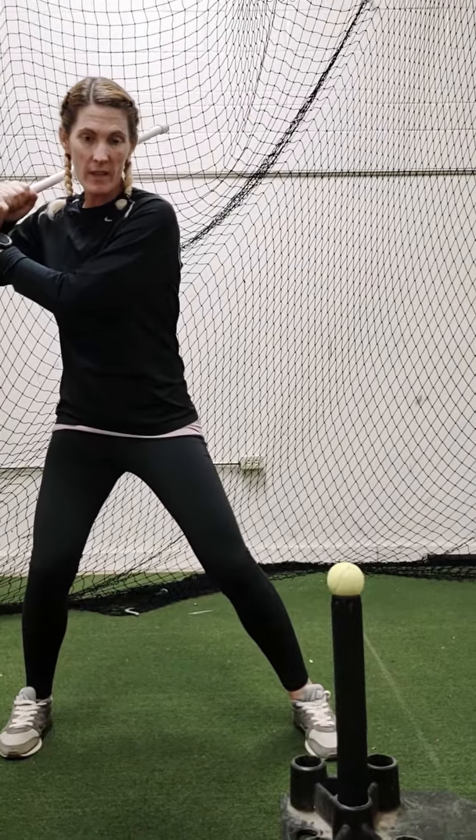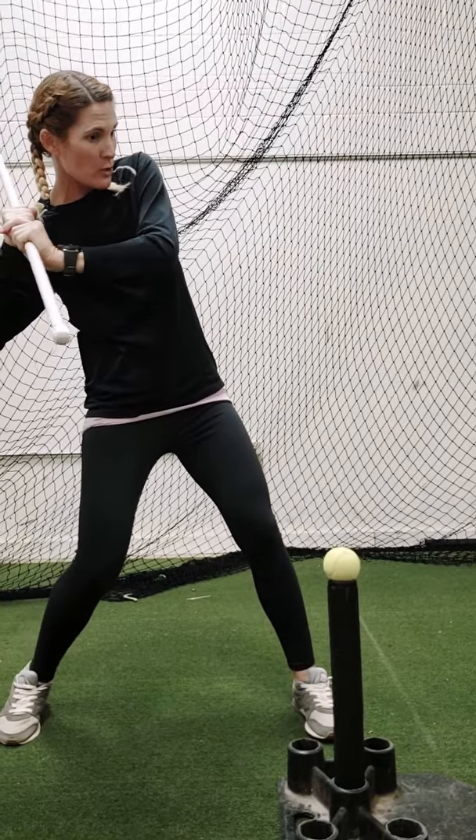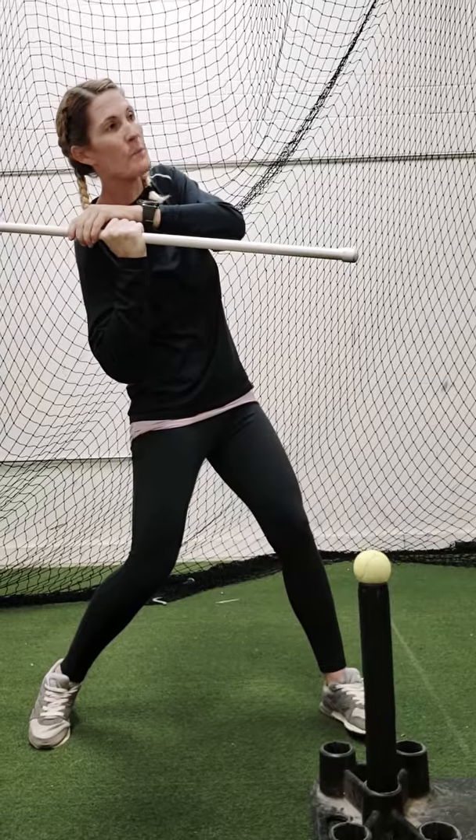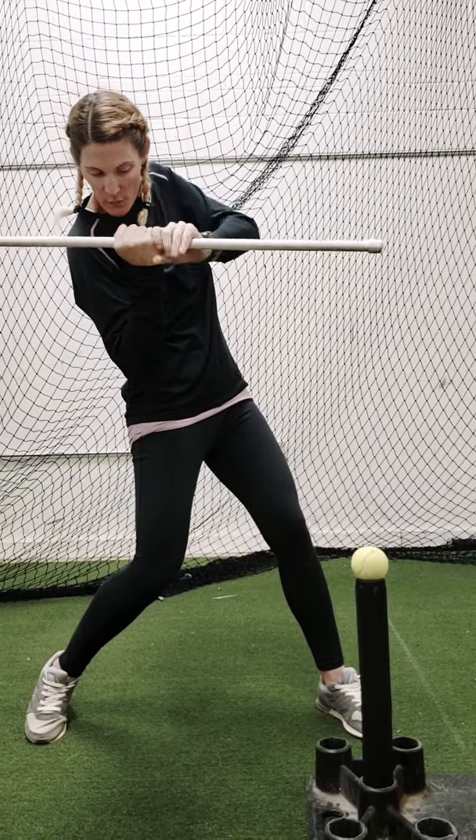So what we want to do when we go in connection — as I'm rotating the shoulder and the shoulder is rotating out — see how the barrel of the bat is connected to the shoulder. The hands are in front of the shoulder.